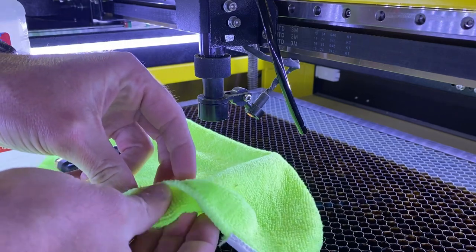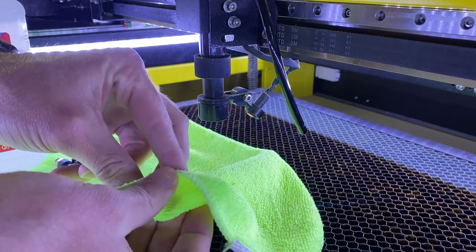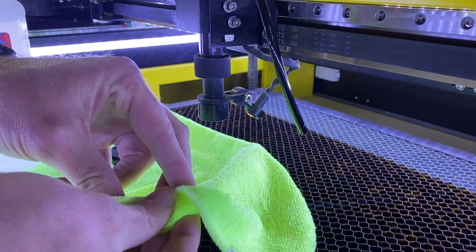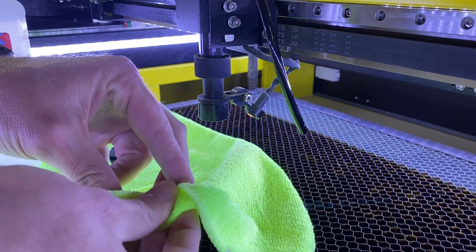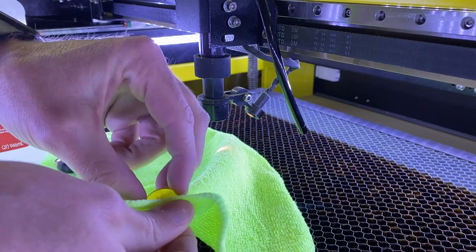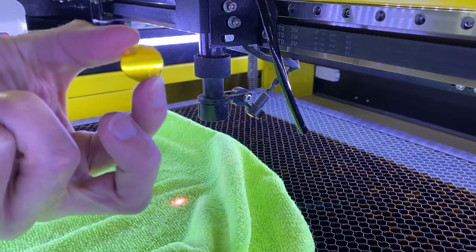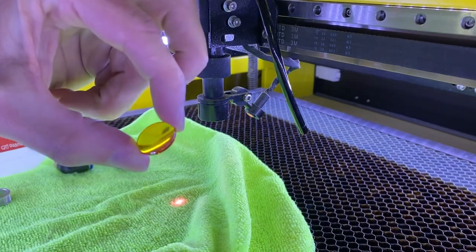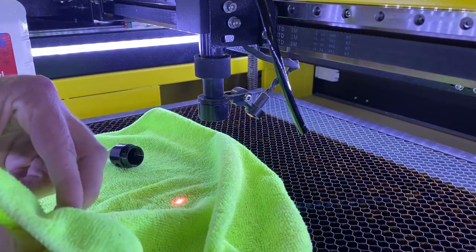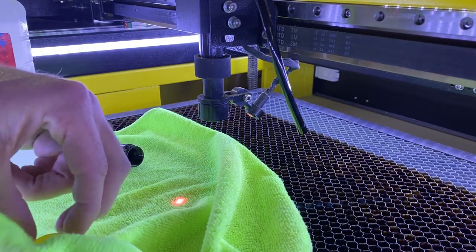Sometimes you will get a lens that gets pretty dirty, and we obviously don't want to scratch this, but you can give it a good rub especially with one of these microfiber cloths. There is my lens — it is nice and clean. The one thing that you do want to make sure, I'm going to dry it off a little bit, is that you put it back in the right way.